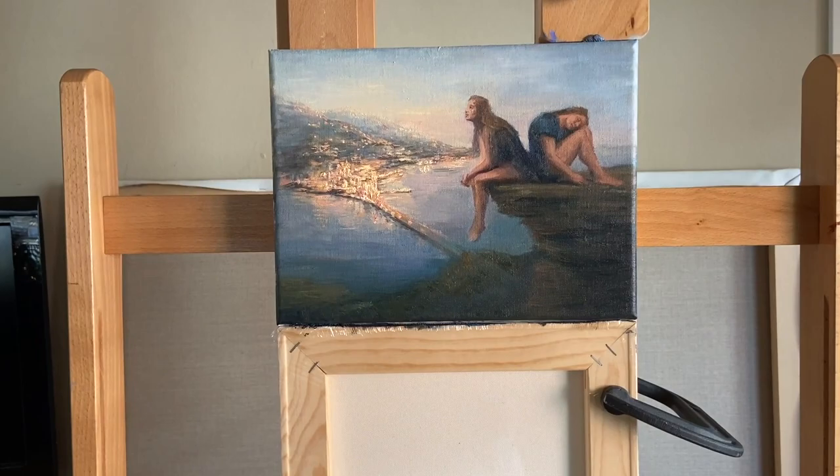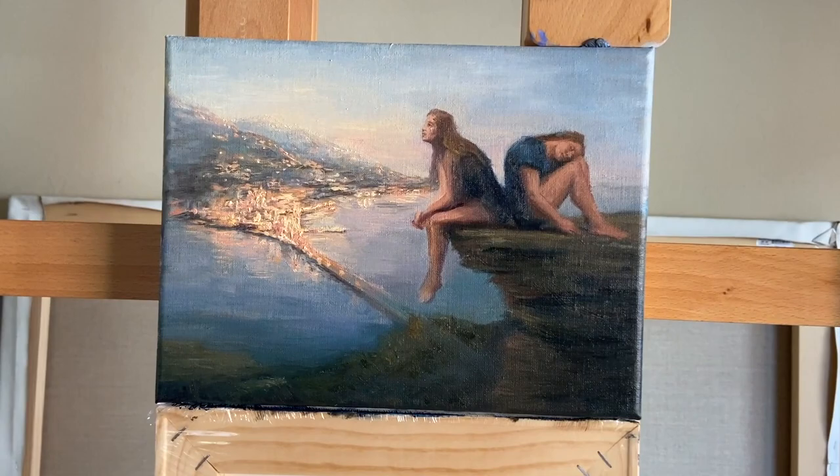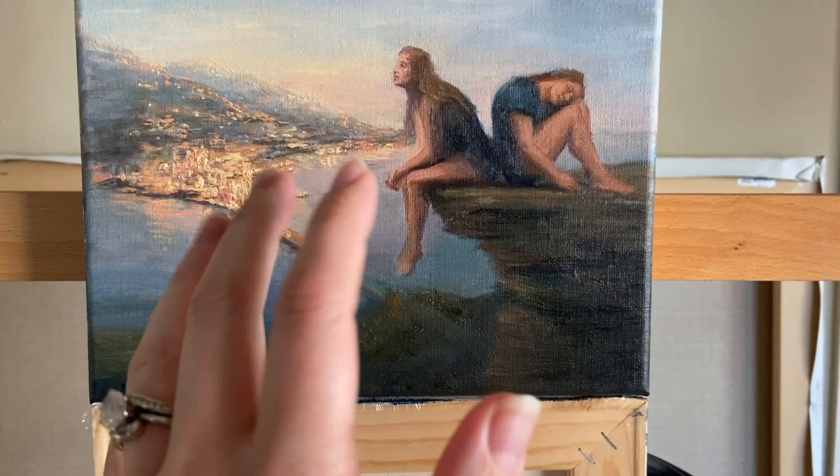I've been working on this painting — this little quarantine painting. This is either a sneak peek or you've already seen this. I don't know when I'm going to be posting part two of the quarantine painting video. I worked on this I think two days ago, so it's a little bit sunken and it doesn't look as glimmery as it does when the paint is more fresh.